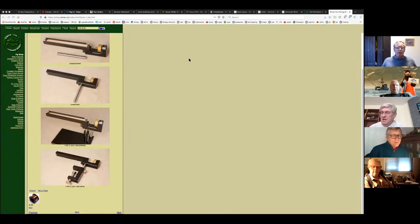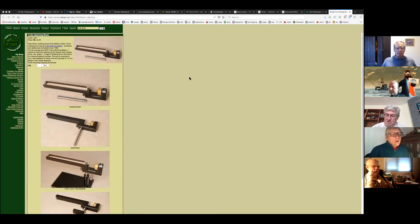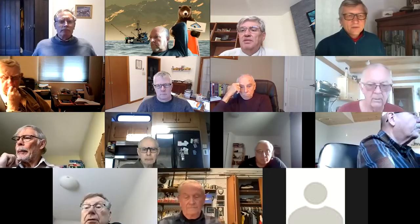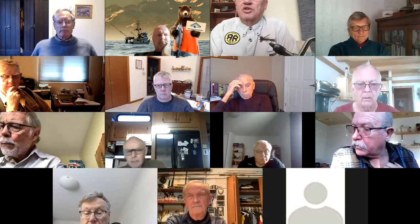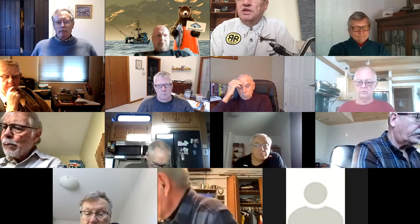It looks like a nice tool and it can be mounted just like a regular vise — it looks like it has a 3/8 inch rod. There's also that South African J-vise that has some kind of dubbing attachment. These are some additional snazzy tool options. That's a good-looking vise but it's kind of pricey.